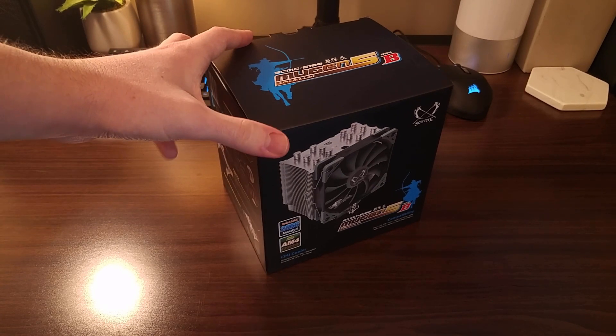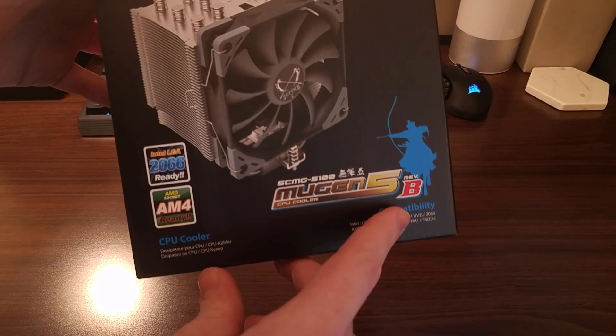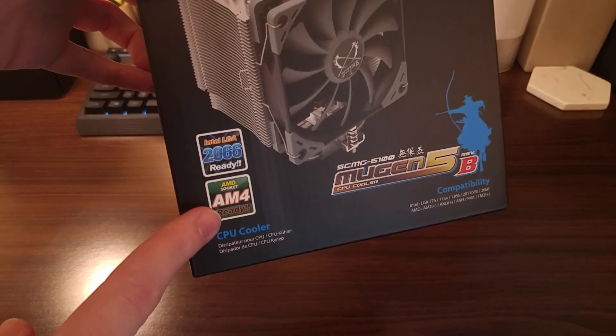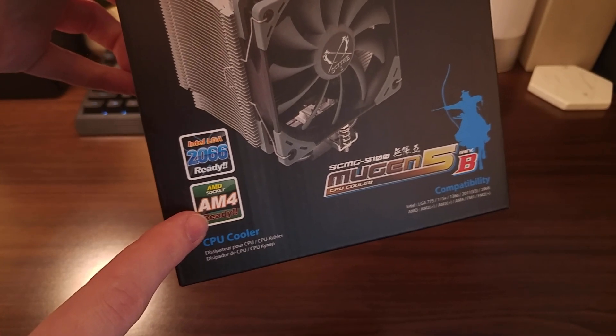Based on the title, you may have noticed that this is the second revision of this cooler. What they added in this version is support for AMD's AM4 socket, out of the box.